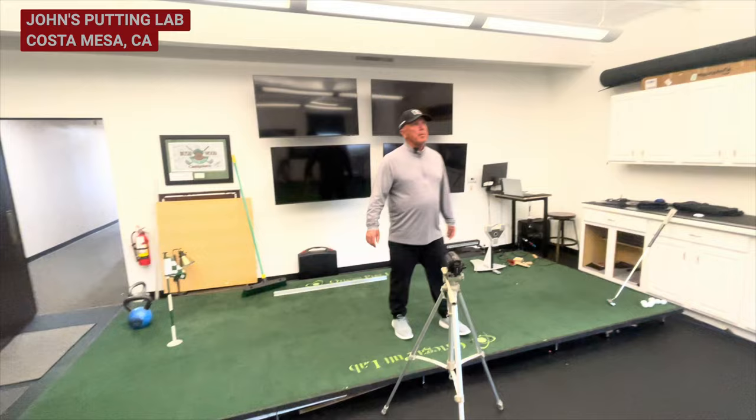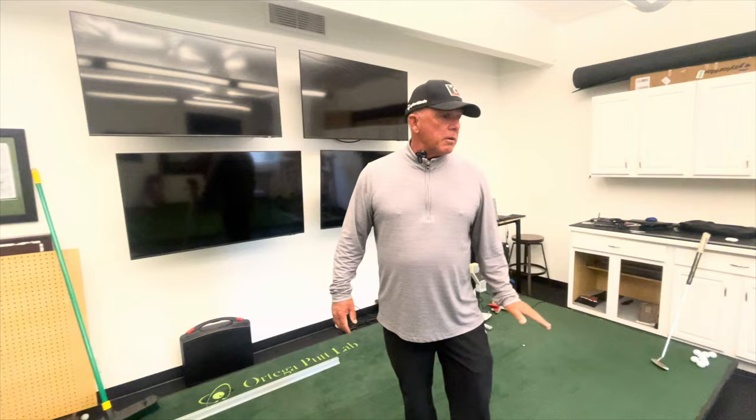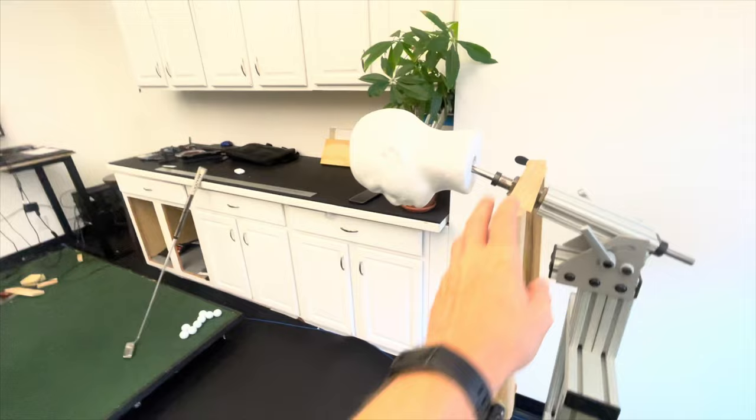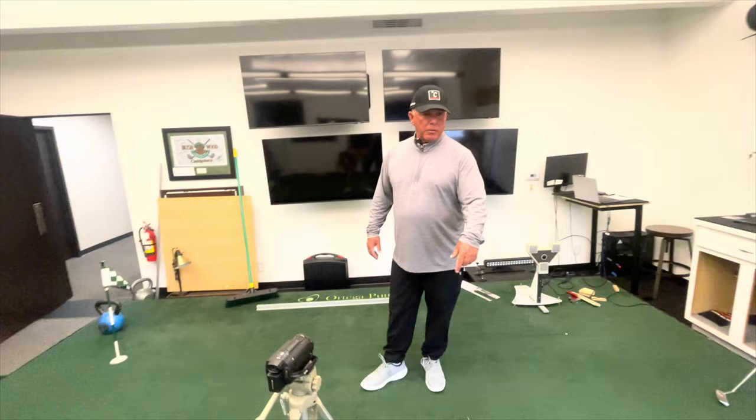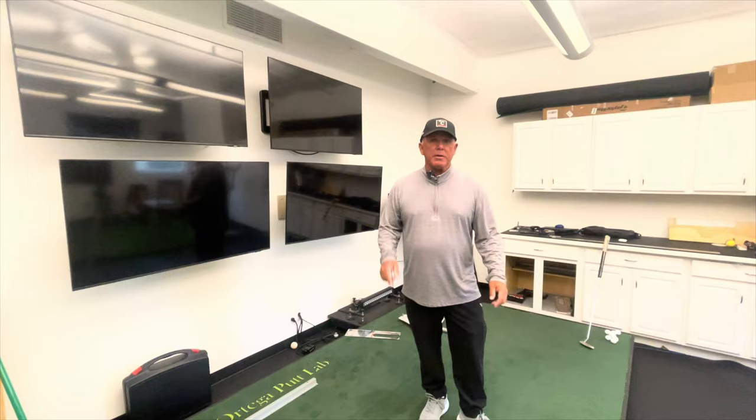I'm occupying a space about a thousand yards from where I teach at Costa Mesa Country Club. So I can come here, measure people, see what they do in a controlled environment, and then go out to the golf course and get a better idea of what I need to work on. I started about two years ago in this spot — it's about 400 square feet. I started with the platform that has my robot on it, then eventually built a second one.